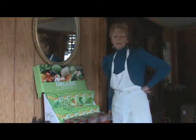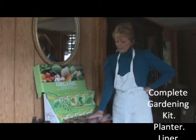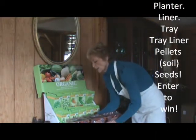So today we're going to be talking about some Fairy Morris seeds and the decorative planter that Fairy Morris sent me.